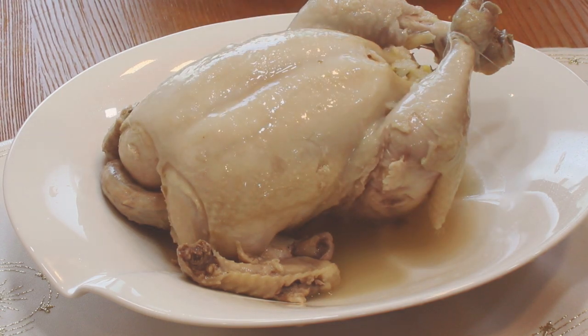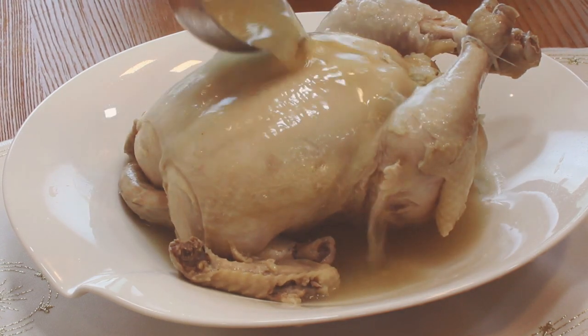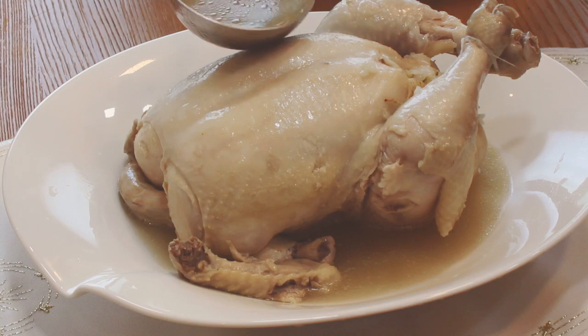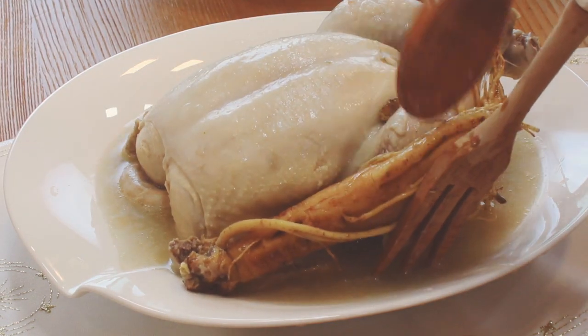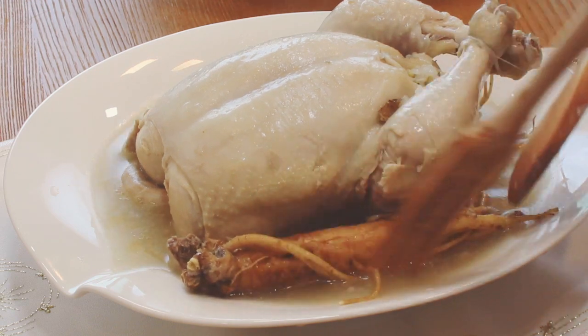Place the chicken on a dish with the soup inside. Put the other ingredients on the side. Remove the string on the leg and enjoy!